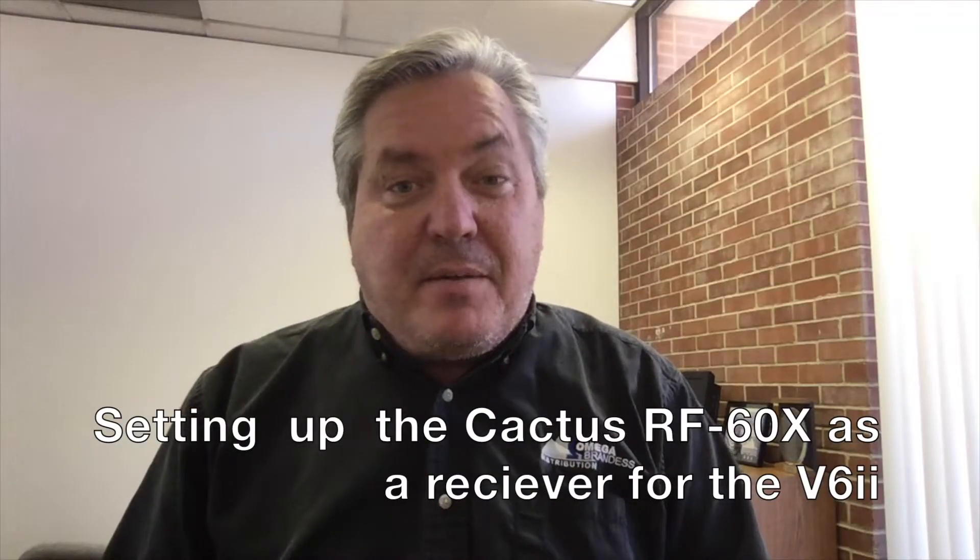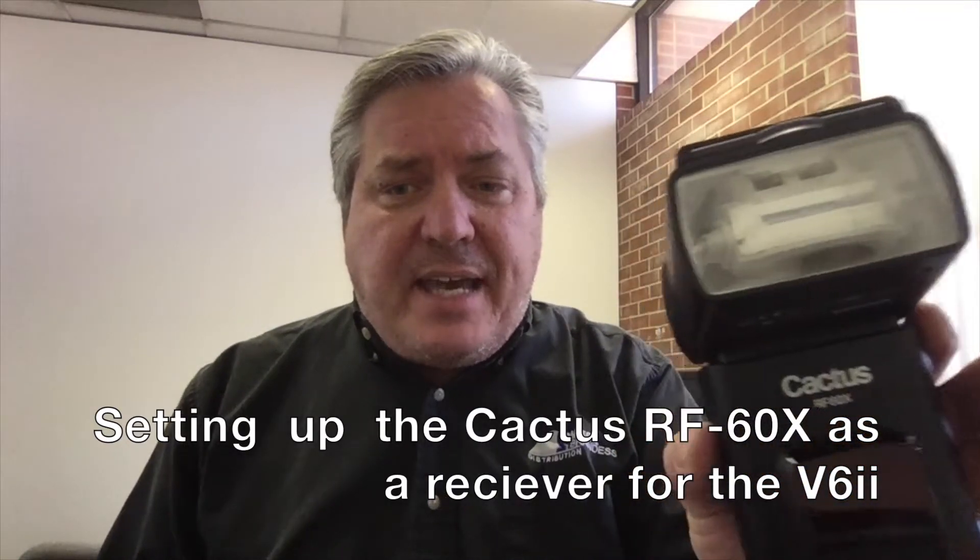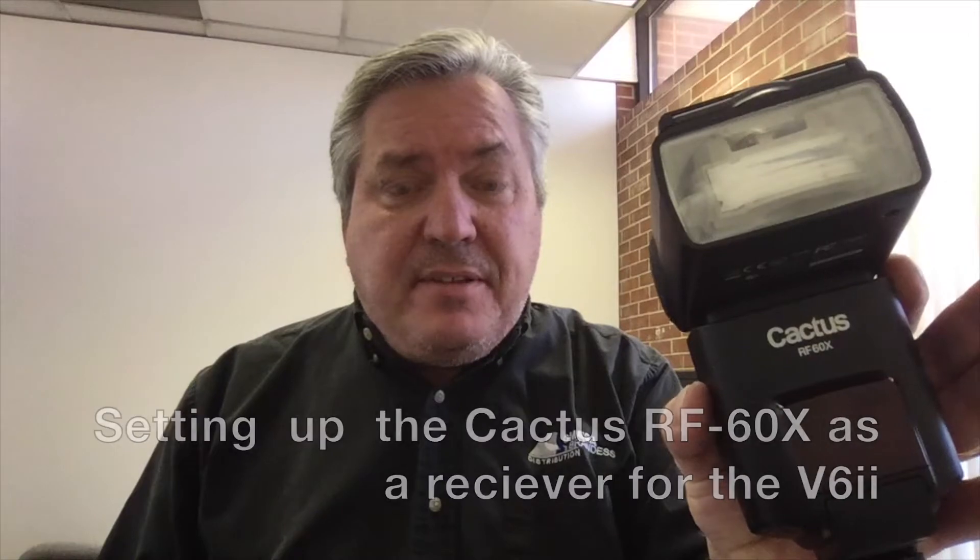Hi, I'm Jim Graham with the Megabrandus. Today I'm going to run through the quick setup of a Cactus RF 60x flash with full TTL and high-speed sync capability when used with a Cactus V6-2 transceiver.